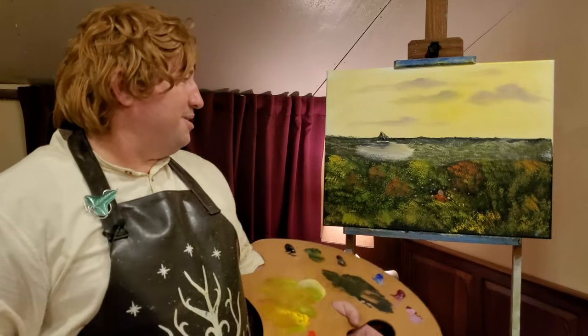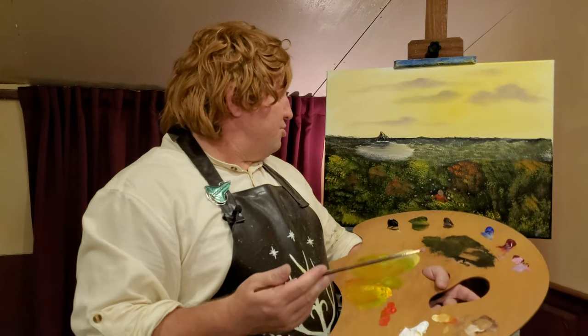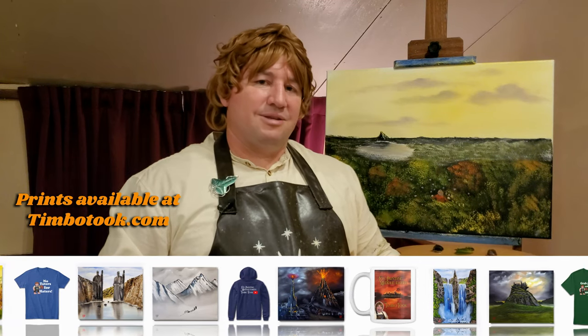I hope you enjoyed this one. It was a bit of a simple painting today — just doing that autumn sky, that sunset sky coming on, and those trees. This is a fun one and one of my favorite parts of the story. Mirkwood — it's such a spooky spot. I hope you enjoyed today's painting. If you're looking to purchase some of Timbo Tooke's paintings, just go to TimboTooke.com and find some prints there. You can also find t-shirts and other things, like 'No taters for haters' — don't let anybody give you a comment that gets you down. You can't have them boiled, mashed, or in a stew. I hope you have a good week. Goodbye and God bless.